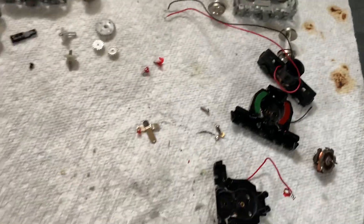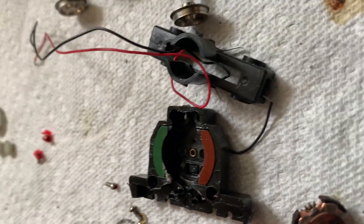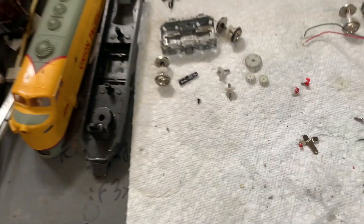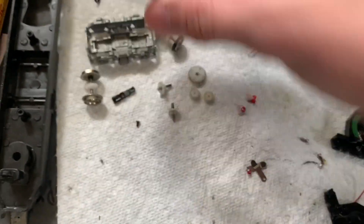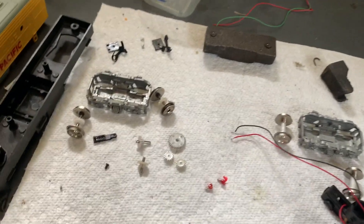Took everything apart. Everything looks pretty good. I think the reason it wasn't running before — I think it was over-lubricated. You can kind of see the shine on those magnets — yeah, that's oil, so that's not good. Minimal cracking in the gears, so that's going to be an easy fix. Brushes and springs look brand new. Just need to clean everything now and put it back together.